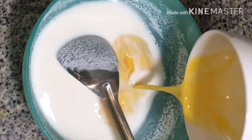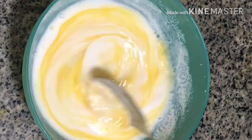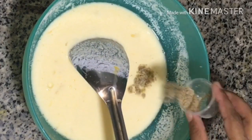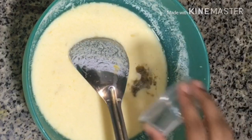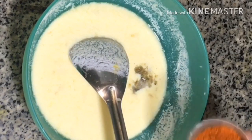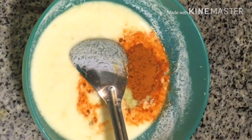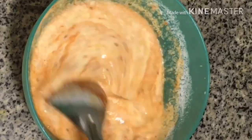Now let's put two eggs in here and mix it well. Add 1 tsp of the sauce and 2 tbsp of the sauce.